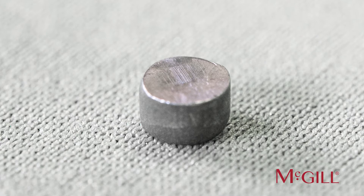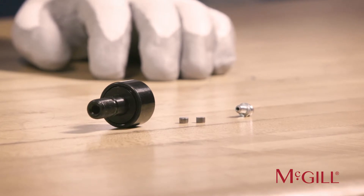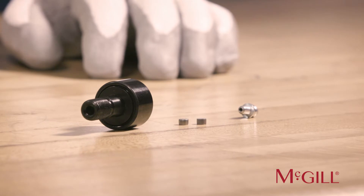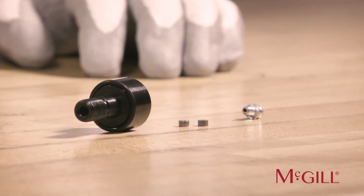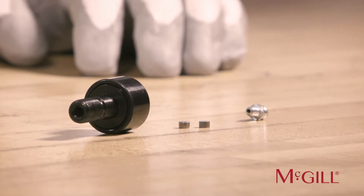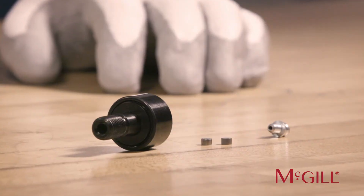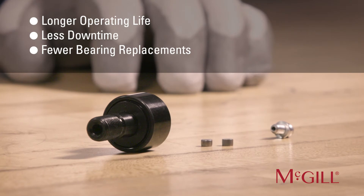For example, the axial hole extends end-to-end in a Cam Follower. You could put a grease fitting at either end and install a plug at the opposite end so that the grease will be directed into the bearing. In cases where you won't be re-lubricating the Cam Follower, installing the plugs at each end helps protect the Cam Follower from contamination entry. Keeping the Cam Follower protected from contamination promotes longer operating life, less downtime, and fewer bearing replacements.